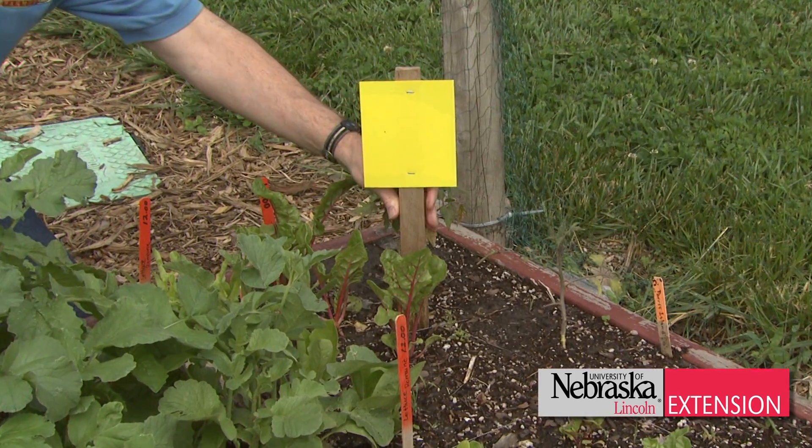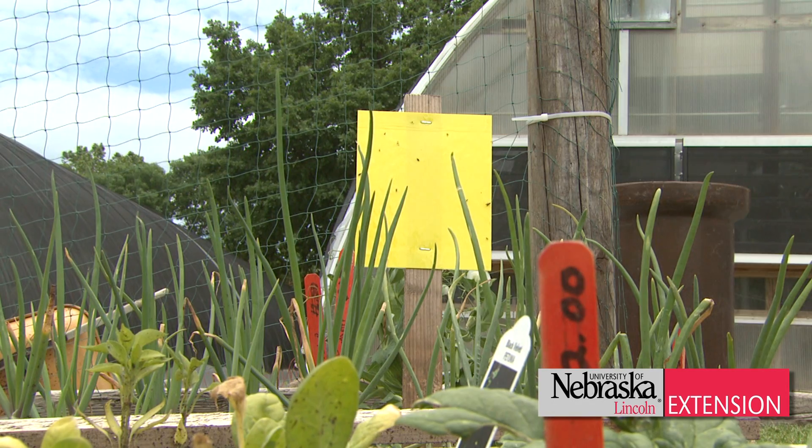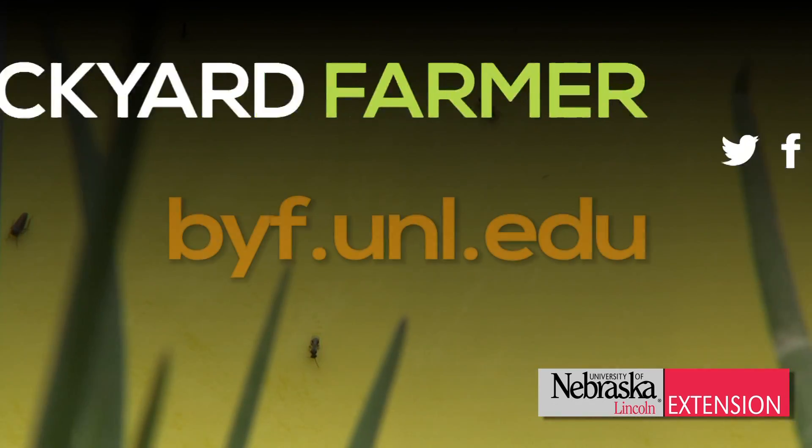Get out there on every other daily basis checking those plants out as you thin, as you do your garden work. Remember, do not neglect them — look for early colonization of pests.